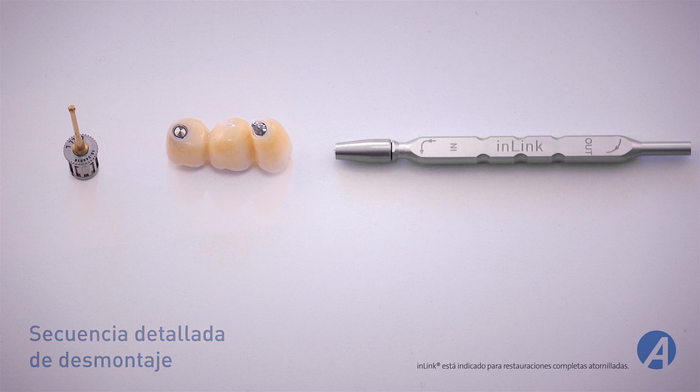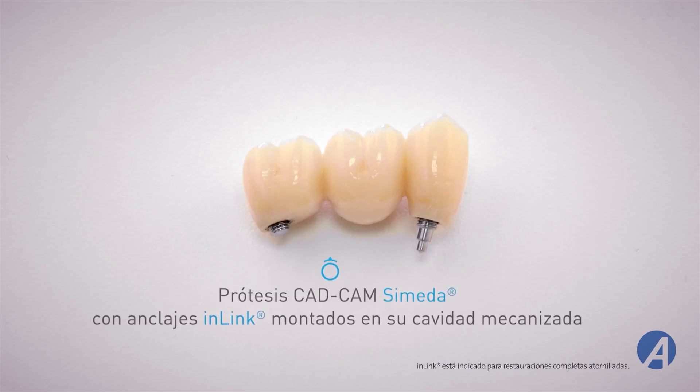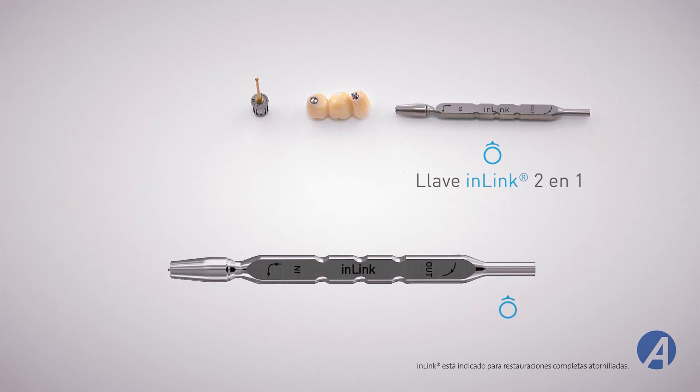Los componentes necesarios y las llaves para desmontar el anclaje in-link en las prótesis son los siguientes: las prótesis CAD-CAM SIMEDA con anclaje in-link montado en su cavidad mecanizada, y la llave in-link 2 en 1. Para esta fase de montaje, solo se utilizará el lado marcado con OUT.